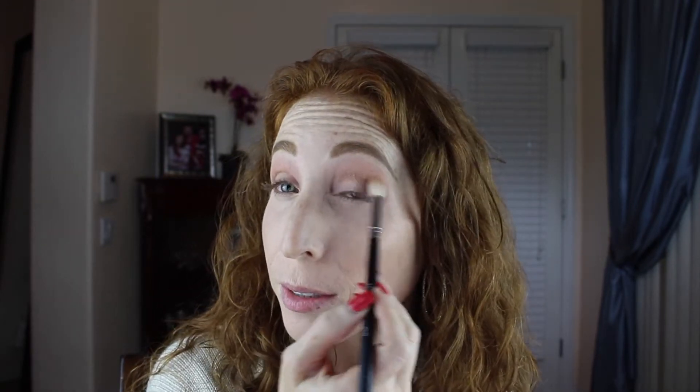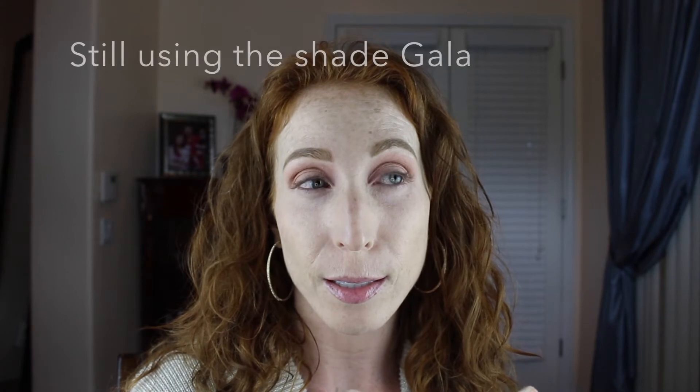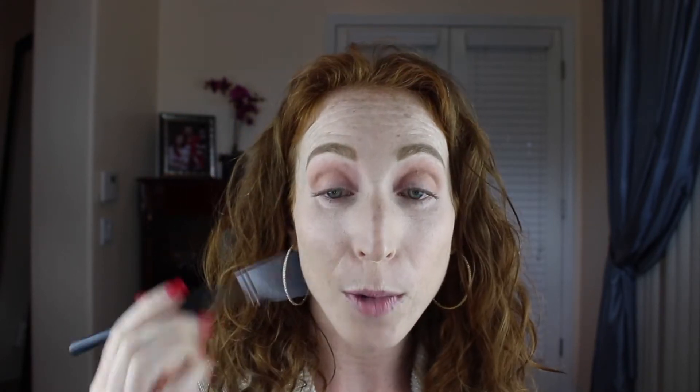If you want something at a different price range, just go online and Google whatever product you're interested in plus 'dupe' — D-U-P-E — and you'd be blown away. Don't feel like just because you don't have the product that you can't make it happen. Now we're going to go in with Splurge, same brush, moving a little bit further down my lid and into the crease. I always do one eye then the other with each step. Now I'm grabbing my Morphe M433 brush — it's basically the same idea as the M441 but smaller and denser, so it'll deposit a little bit more color and look richer on the lid.